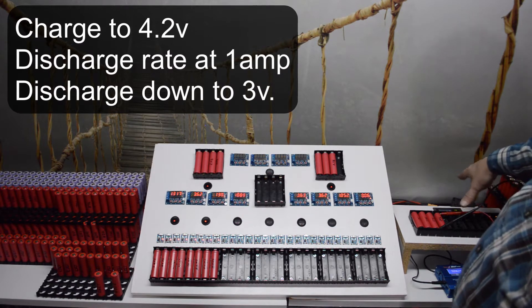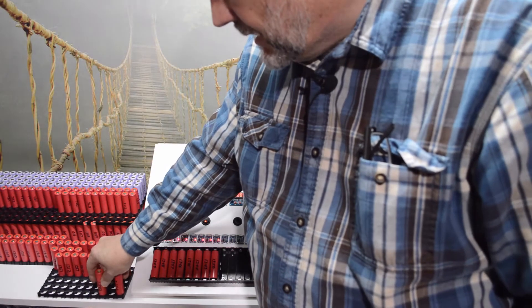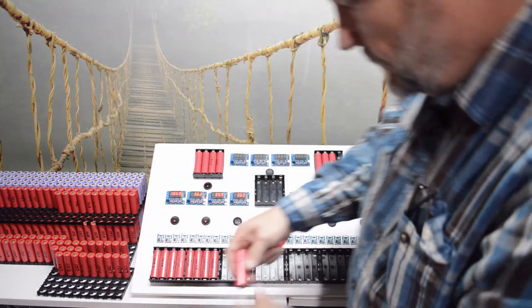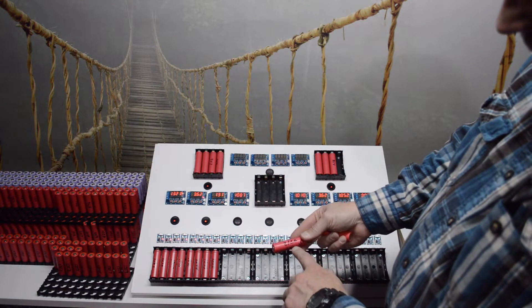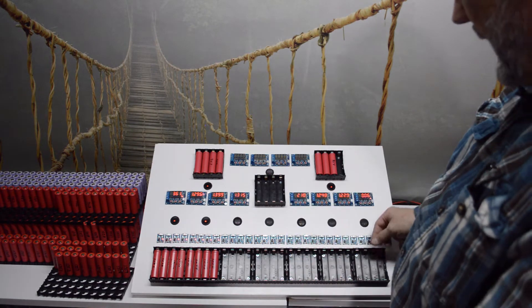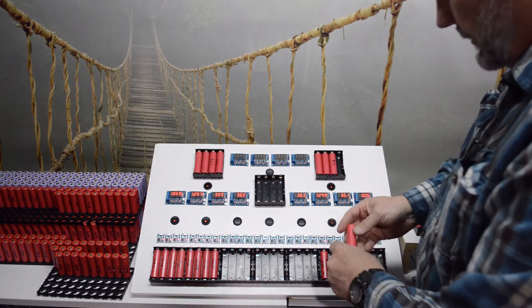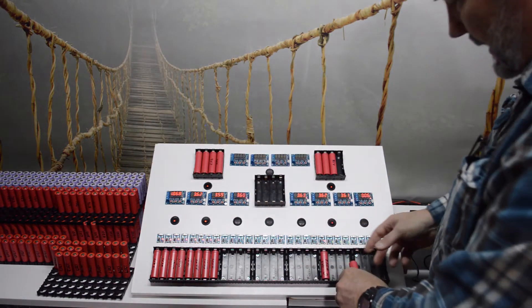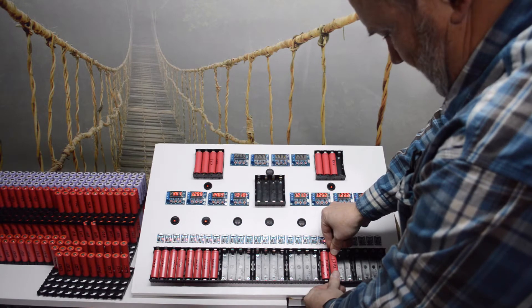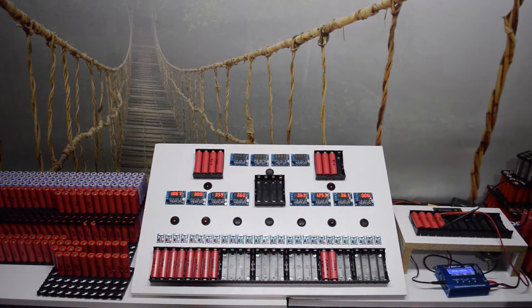While waiting for cells to process, we have two other cells that ran through the system. One had completed the process - we have the resistance and capacity readings for it - so I just need to stick it in for a charge and add it to the charge table. Another one is ready for its wait period. One appears fully charged - the light stayed green - so I'll pull that back out.